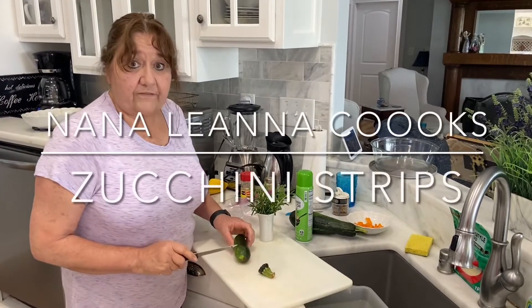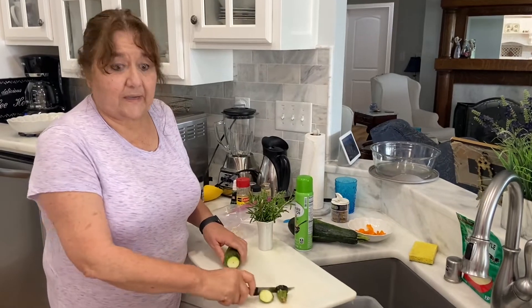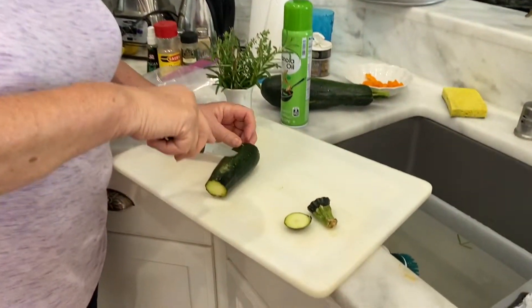We are going to fix these wonderful tasting zucchini bites. These are fresh out of the garden, so that's always a treat.